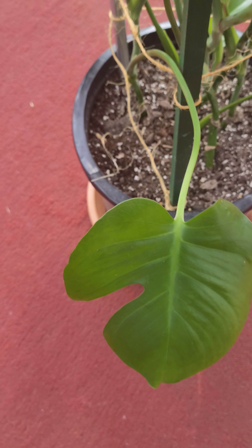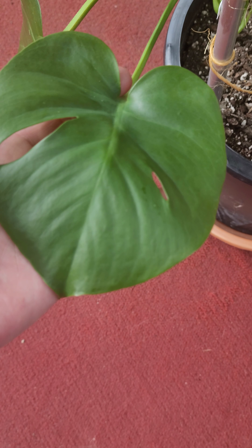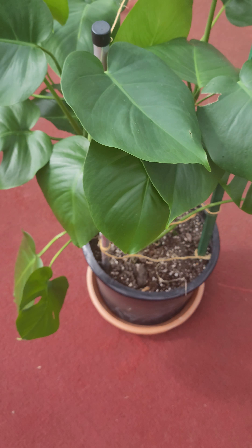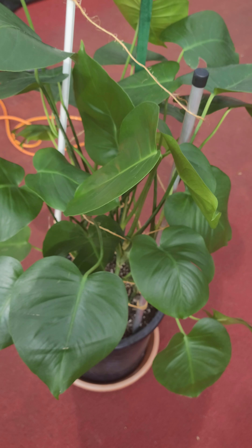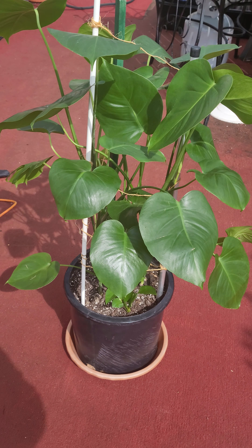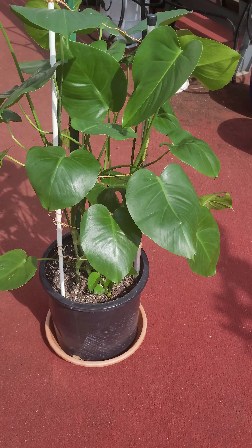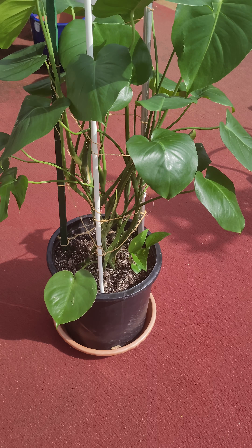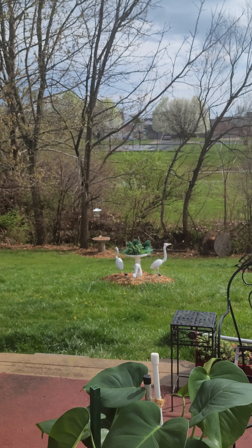Eventually it's going to do this on its own, so it won't need me to cut anything off — which is why I am keeping all of the older growth. I just think it is a much prettier, much happier baby just like it is.